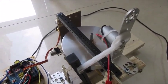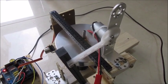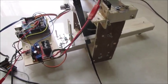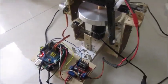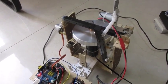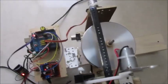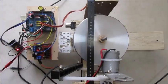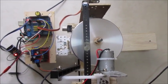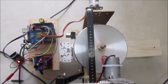Moving it up higher. It's a little jerky. I haven't really optimized the algorithm to control the precession.